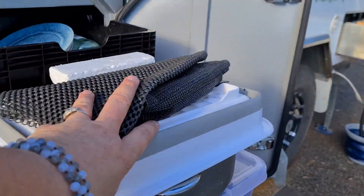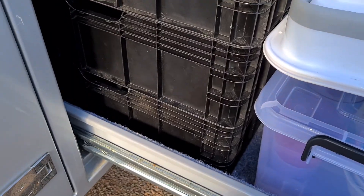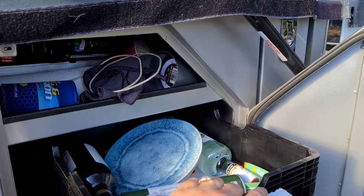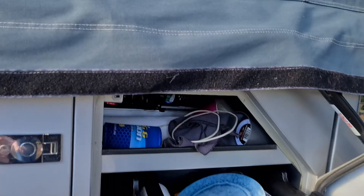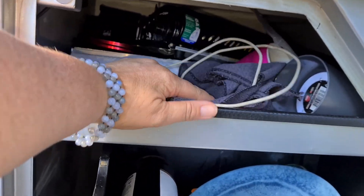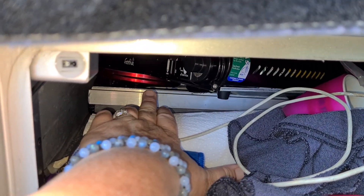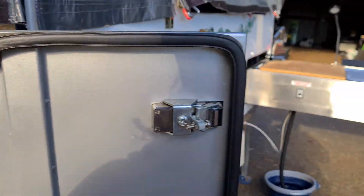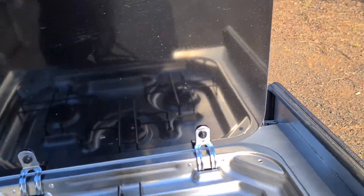In the pantry we've got a crockery box, dish rack, and pot on top. I've got three mango crates which work perfectly — I actually find this is overkill; we don't fill it. There are also wind guards for the stove in there.